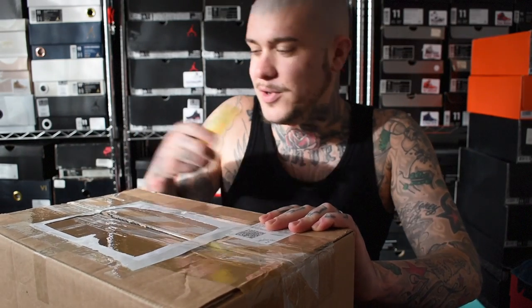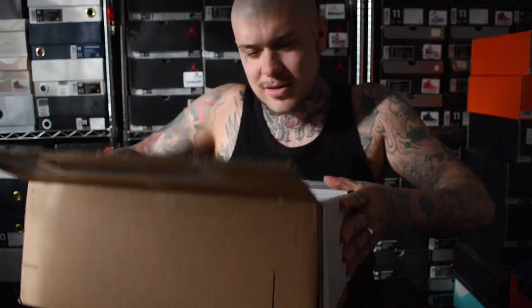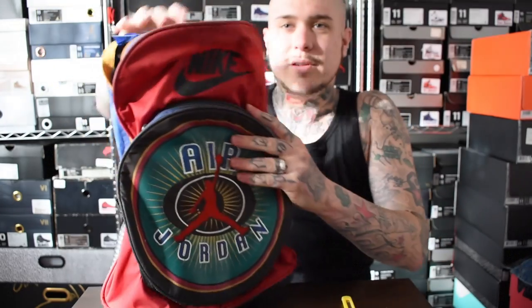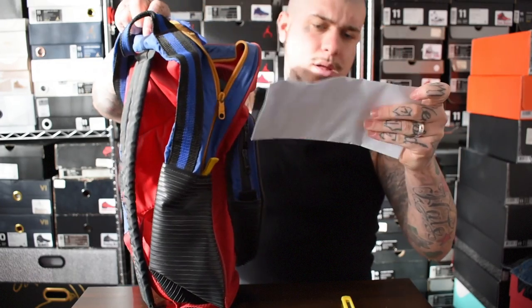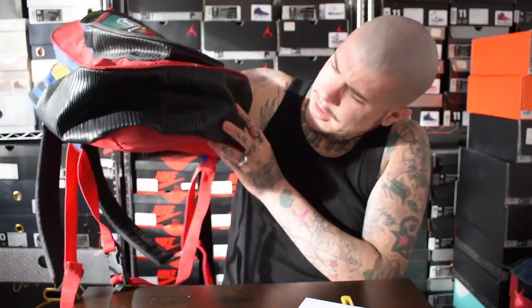I know what it is already but I'm just gonna unbox it for you guys because this is a dope item in this box. Let's get straight into it — oh wow! So yeah, my guy soulstruck, appreciate you so much. This is an original, OG Air Jordan backpack. You guys know I'm into my backpacks — I've got a lot, especially from Sprayground. This is crazy!